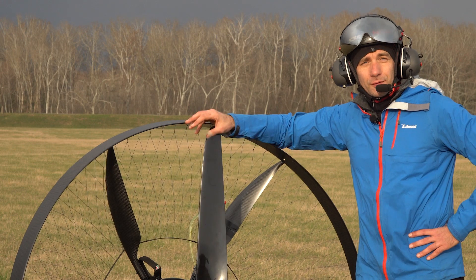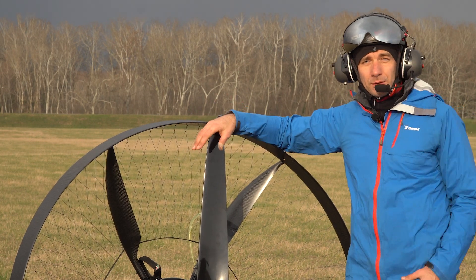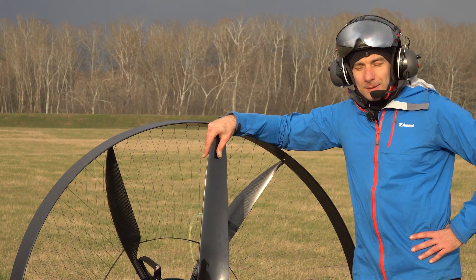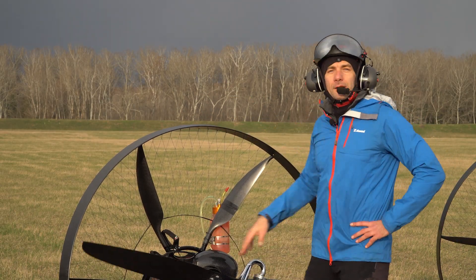I was looking forward to having the 140 propeller — the most power and best fuel efficiency of the whole group, being the macho man. Well, we will see. Let's go and fly the 130.